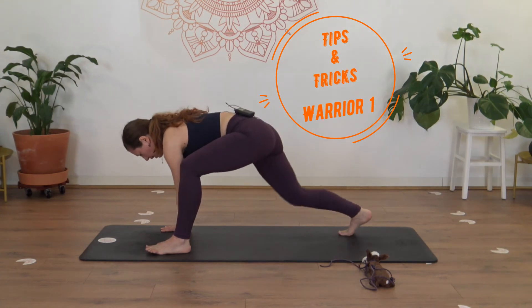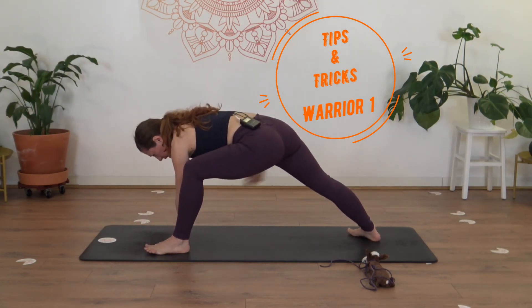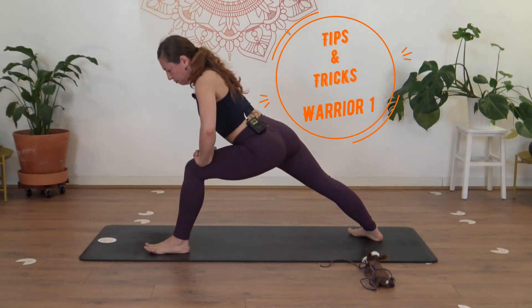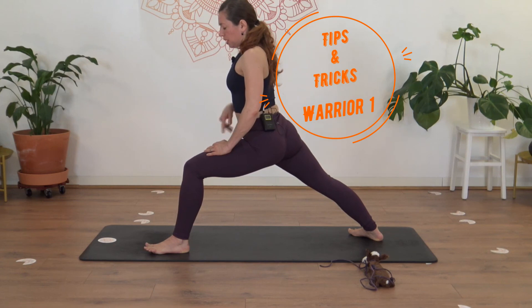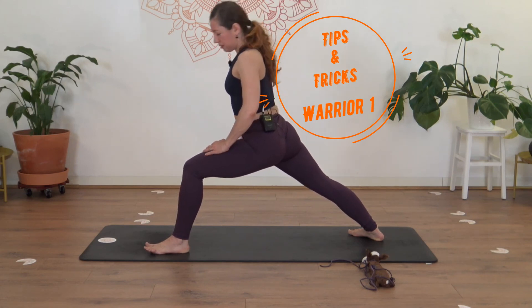Lift the back heel and back knee, hugging into the powerhouse. Exhale, lower the back heel. Inhale, internally rotate the thigh. Exhale, press through the outside edge. Breathe in, breathe out. Bring the hands to the front leg. Inhale, rise the chest a little bit. Exhale, keep pressing through the outside edge of the foot while internally rotating the thigh. Breathe in, exhale slowly release.